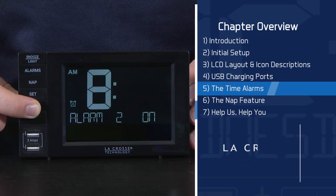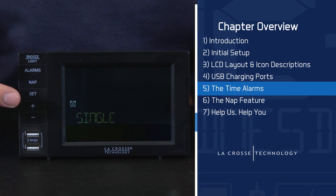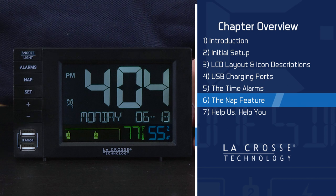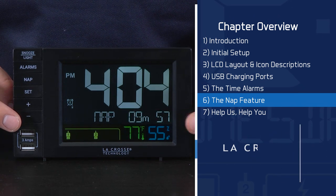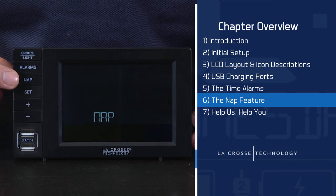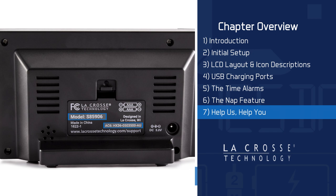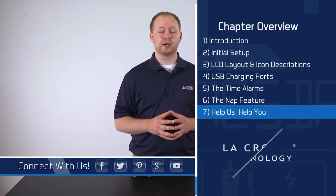Chapter 5 covers The Time Alarms, where you'll learn how to set alarms, choose their type, deactivate and/or reactivate them, snooze them, and turn them off. Chapter 6 covers The Nap Feature — an extremely useful countdown component that lets you sleep for a designated amount of time without having to set a custom alarm, and we show you how easy this is to use. In Chapter 7, Help Us Help You, we point out the unit's model numbers, tell you how to find customized support, and show you where to interact with us on social media.